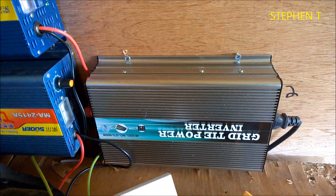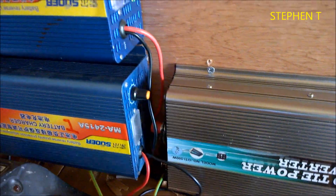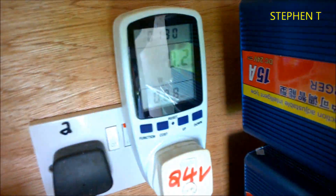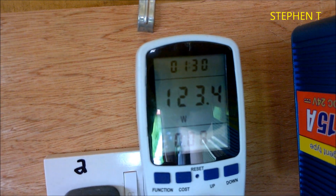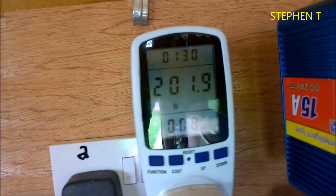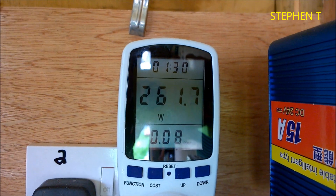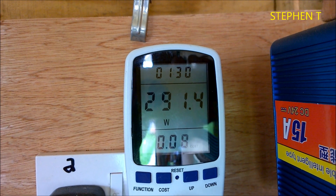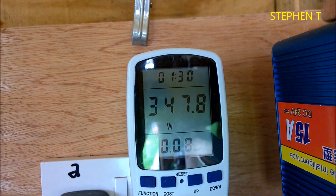Hi guys, I'm going to show you how I use my grid tie inverter day and night. As you can see, I have a little meter over here, and you can see it's building up. This is a 500 watt grid tie inverter.